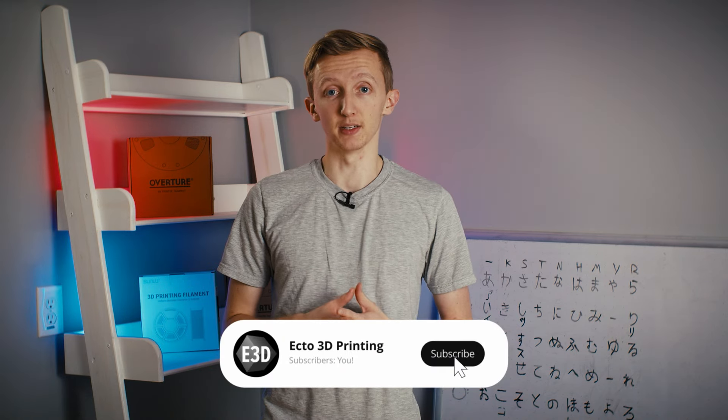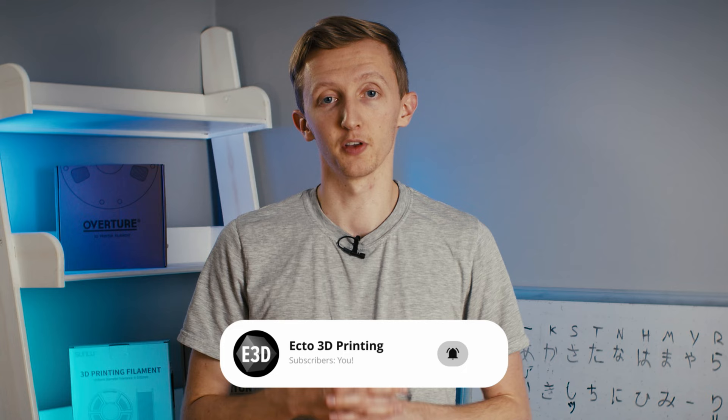Welcome to Ecto 3D Printing. On this channel, we will be experiencing everything to do with the Anchormake M5 and documenting my journey to the center of the 3D printing earth. I am a complete noob, but we're going to learn together.